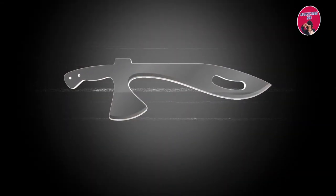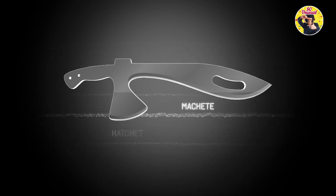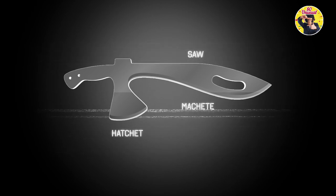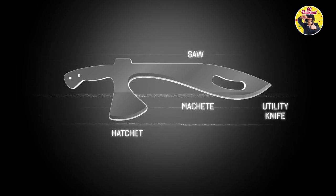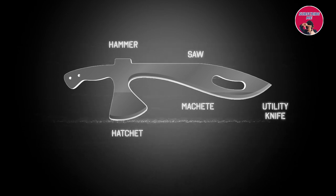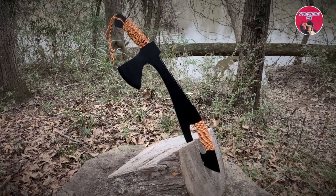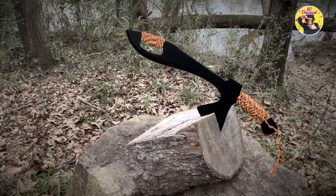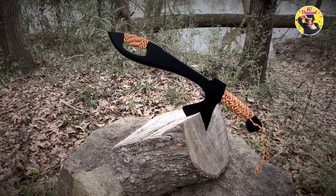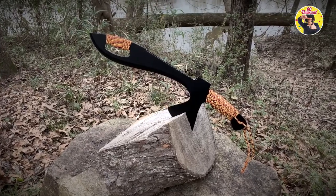It has five main functions: a full-tang Kukri machete, a tomahawk-style hatchet, a 7-inch crosscut saw, a close-guard utility knife, and a hammer which also doubles as the machete's crossguard. Our manufacturing partner is a U.S.-based company which has the industry's broadest portfolio of edge tools and related products. This partnership is vital to ensuring the quality and reliability of every blade.